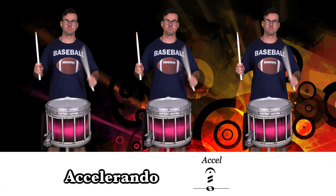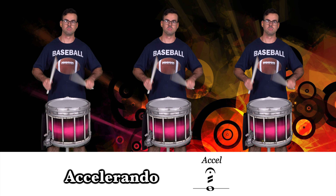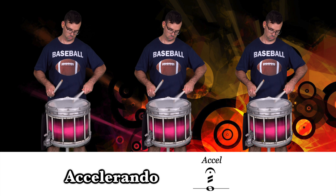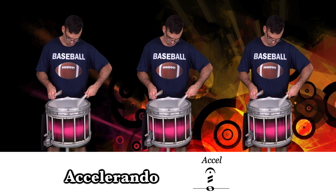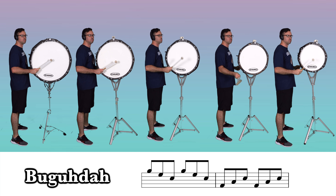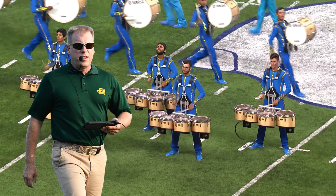A is for... B is for... C is for... D is for... E is for...